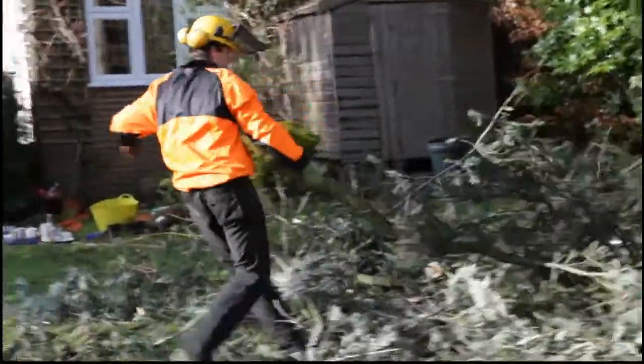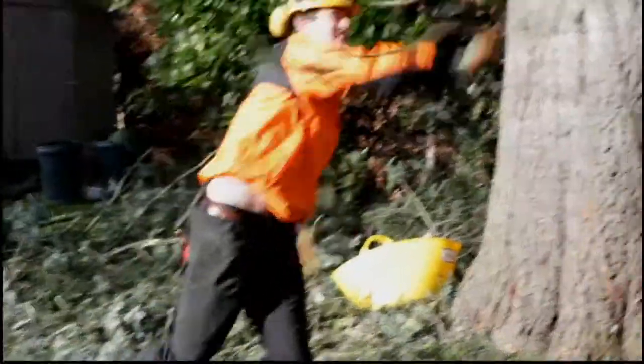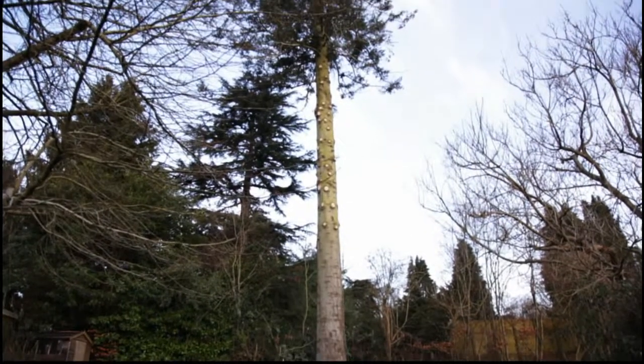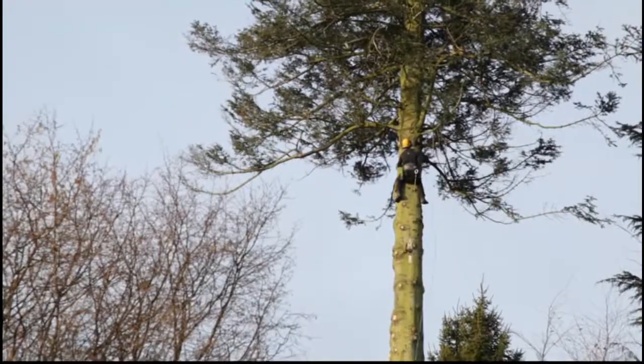A tree this size can't be straight felled, because it would wipe out everything in about five gardens and possibly a few houses. So it has to be taken down in small pieces. It's close to the house and it's got underground services running close to the tree, so we can't be dropping big lumps down.